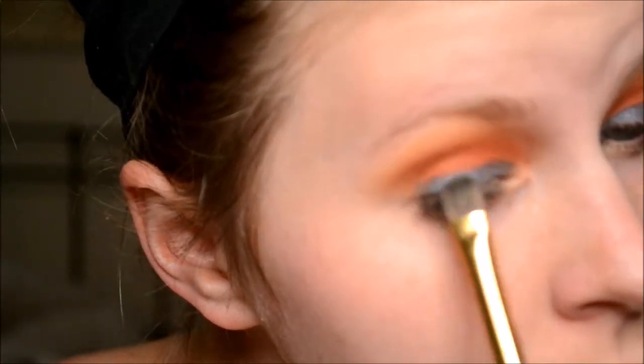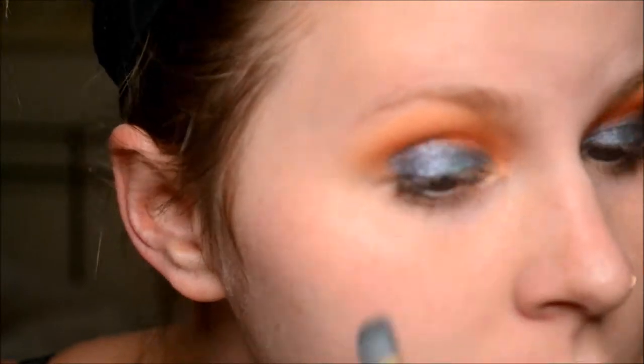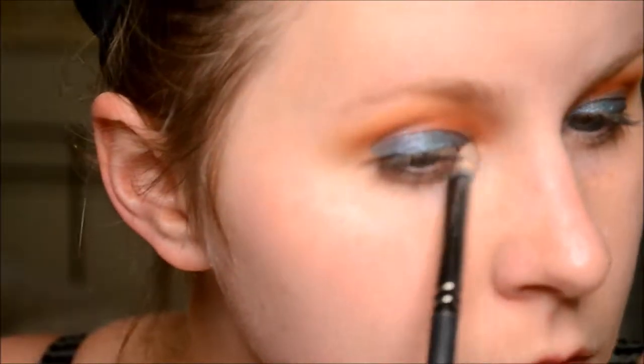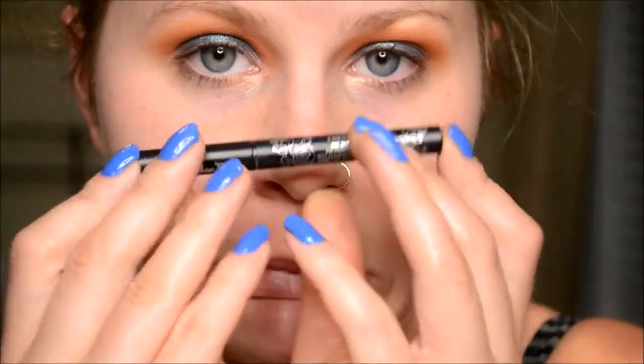I decided to go in with the blue and purple duochrome from the Coffee Break with Dani collaboration by Itsy — I believe it's Braver, it could be Wiser, but it's the blue one from that quad. You totally don't need to do it, I just wanted to deepen it up. You could also use Twerk from the Jaclyn Hill palette. Then I went in the center with Pool Party and brought those colors up a bit more. I highlighted with Sissy — I thought the pink would be really pretty and reminiscent of a sunset.